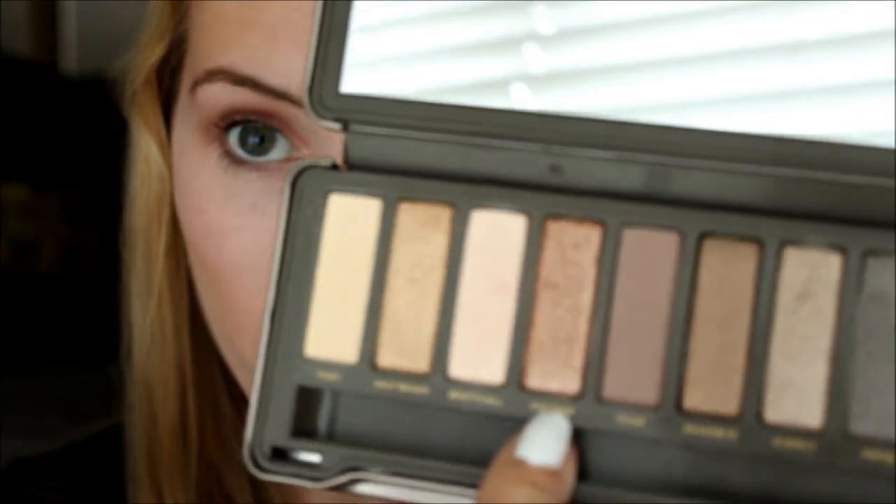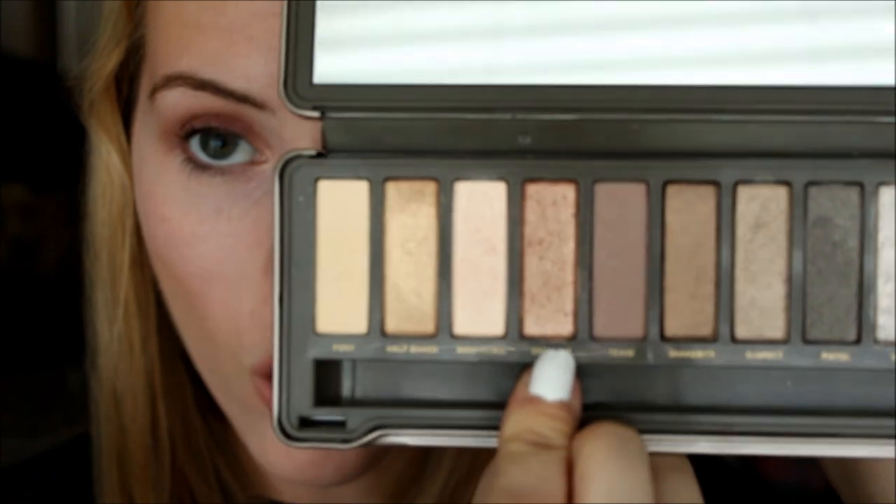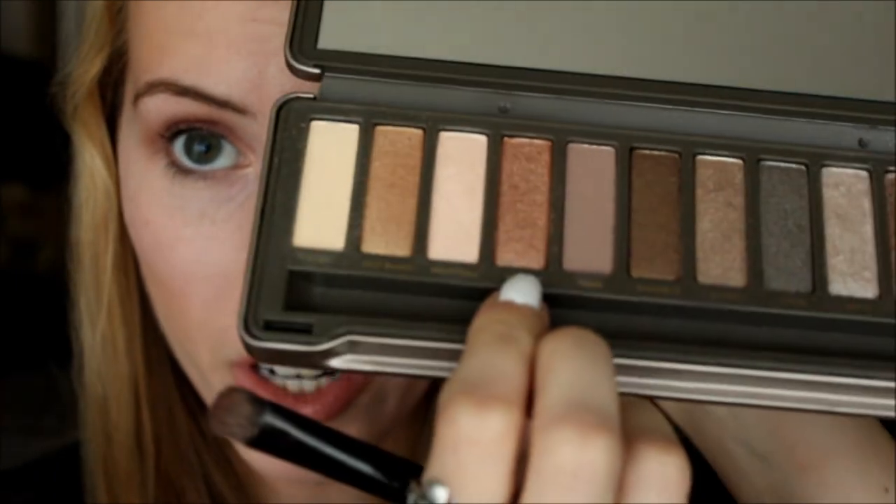Then take a flat shader brush and grab Chopper from the Naked 2 palette, which is this gorgeous coppery, coral, shimmery color. Take a little bit of orange to it, dab your little brush into it, and pat it all over your lid.